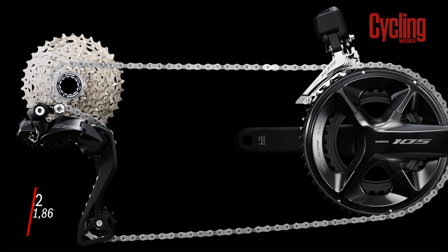We haven't got a 105 Di2 groupset yet — there aren't any samples available so far — but as soon as we do we're going to test it, review it and put it through its paces, so stay tuned for our review.